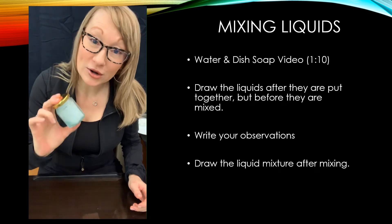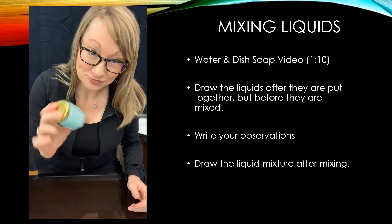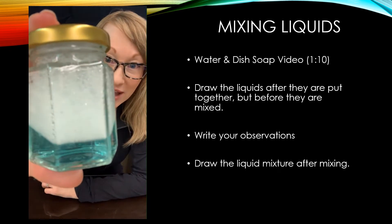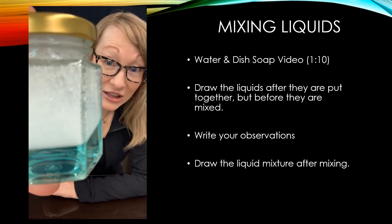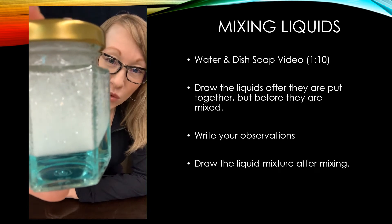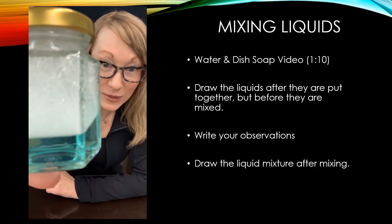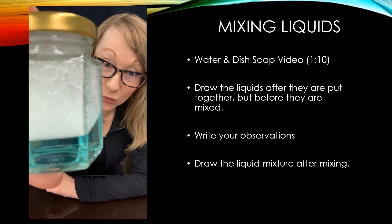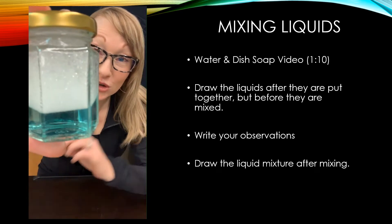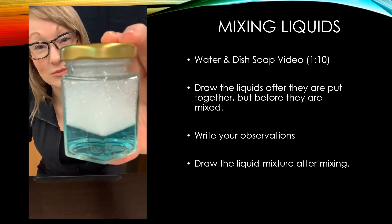How many of you have done dishes at home and realize things change when water and dish soap get mixed together really well? Take a close look at that. The first thing you can see is that the color of the dish soap has completely changed the color of the water, and of course we have a whole lot of bubbling action on the top because we're dealing with soap. I'm going to take a picture of it for you to draw.